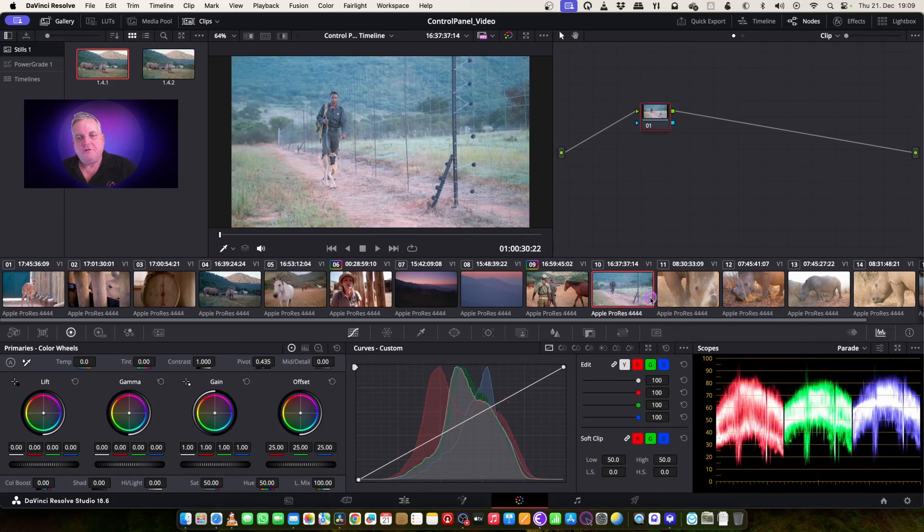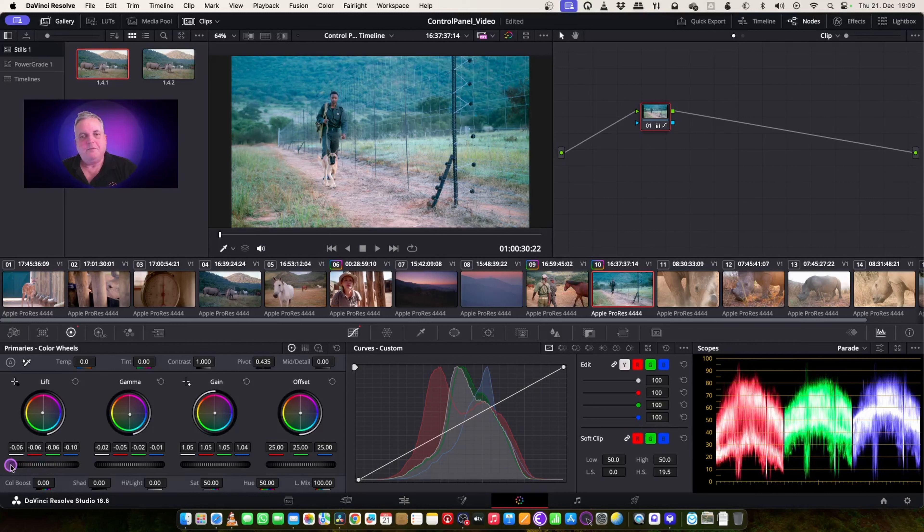So let's have a look at this shot. This shot looks very blue in comparison to this one. So I'm going to first plug the correction in there — yes, it is blue. Then what I'm going to do next is balance the lift out a little bit, bring that down a bit. Gain looks pretty well balanced, but it's a little bit on the cool side. So let's use the gamma to warm it up a bit, something like that.